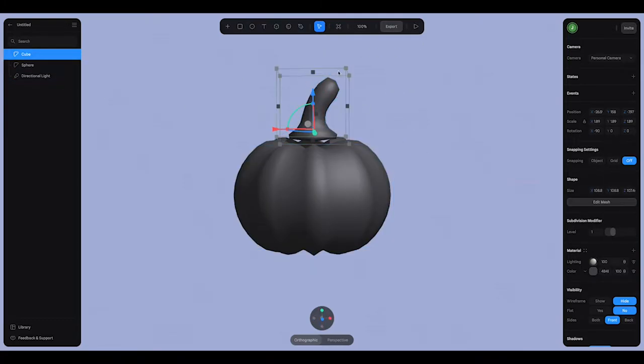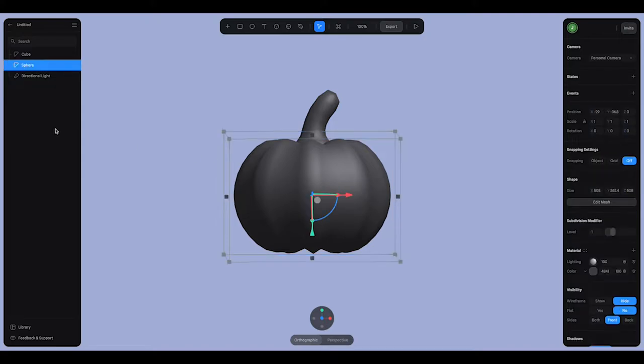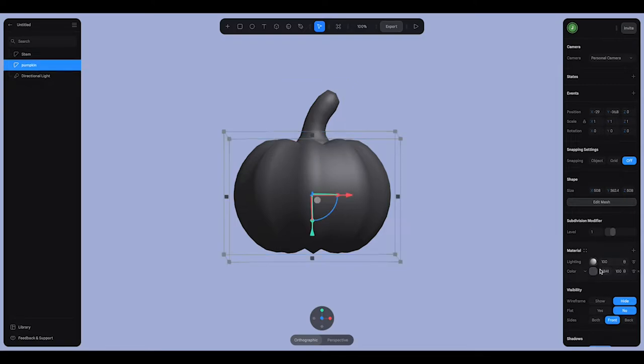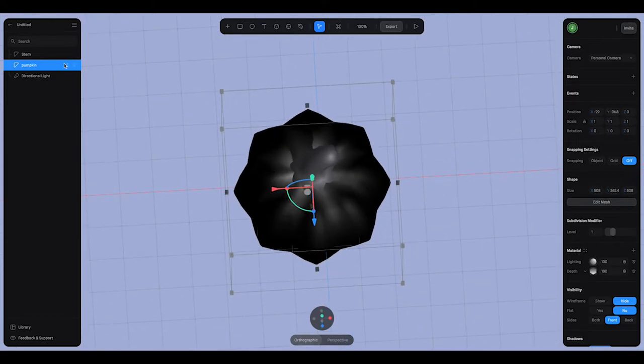I'll turn the pumpkin back on and put the stem down in place. Now I'm going to add my materials. On the sphere I'm going to name my layer — this will be 'pumpkin' and this is the 'stem.' For the pumpkin, I'm going to change it from a flat color to depth. I'll hide the stem for a moment — this is like a 3D gradient.